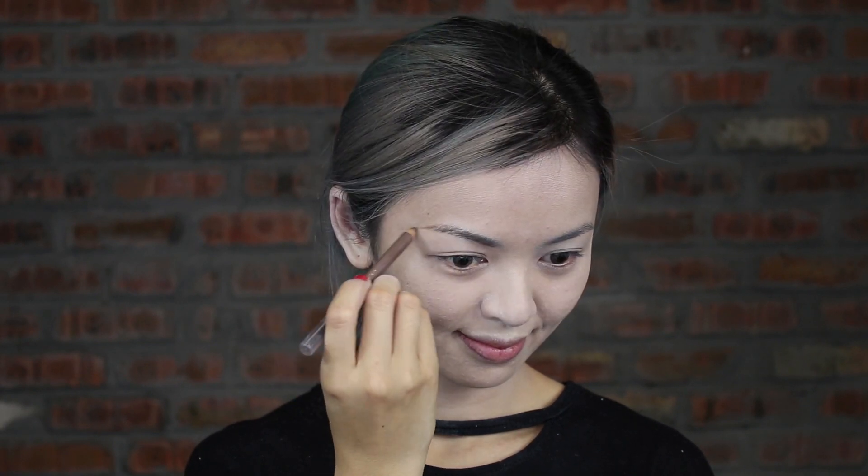Draw an arch shape for the eyebrow with an eyebrow pencil, then blend with a spoolie brush.